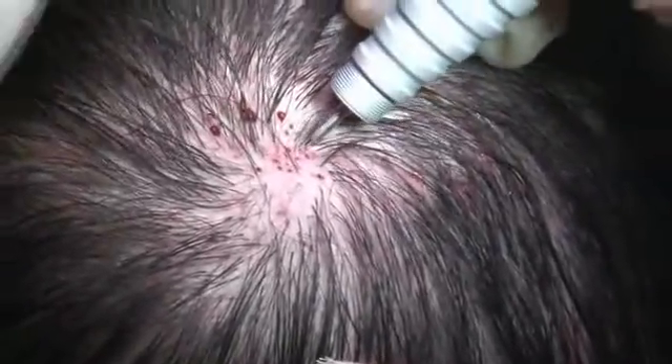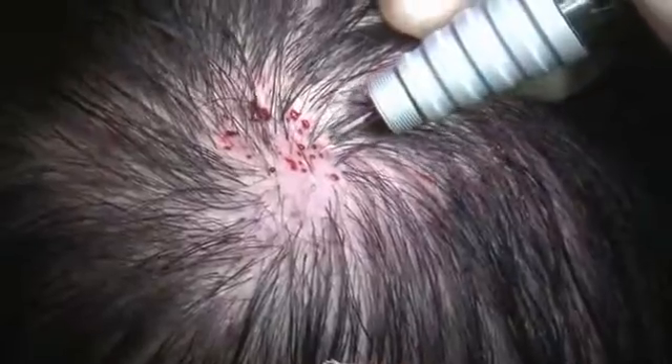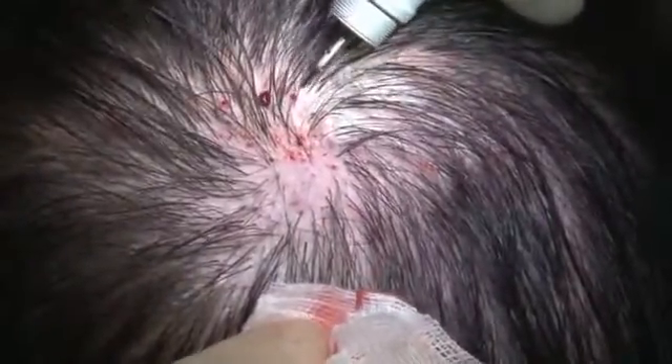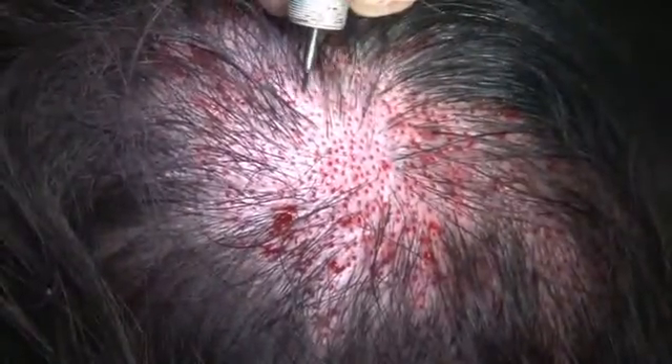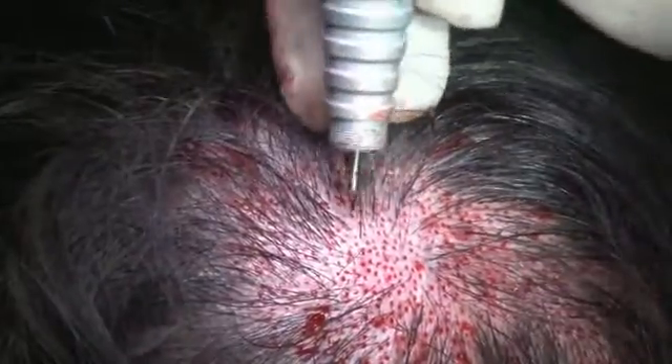This is a secondary hair transplant video clip. The punch tip is 4 millimeters in length. The inner diameter is 0.7 millimeters and the outer diameter is 0.9 millimeters. 580 punch holes were made and 800 grafts were transplanted.